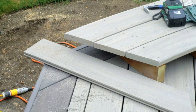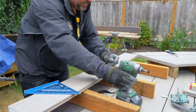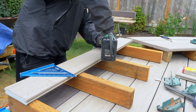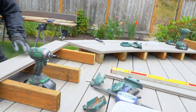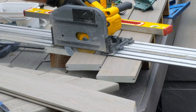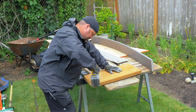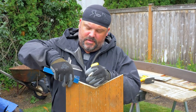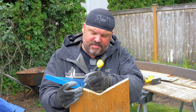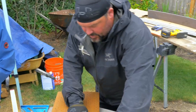I am creating a return for the bench that gets us back to the stairs, and I'm kind of winging it. I'm making a plate to mount both sides of the bench together, plus be able to put our accent board in and have a place for it to attach as well. This will go below the deck boards.